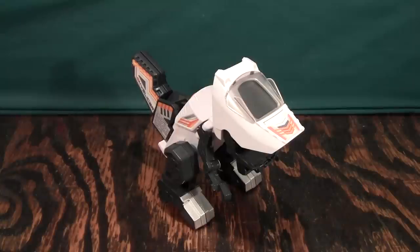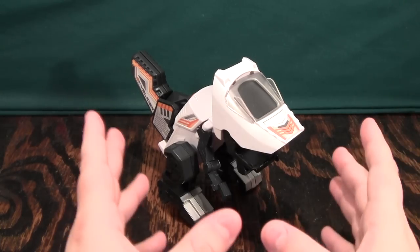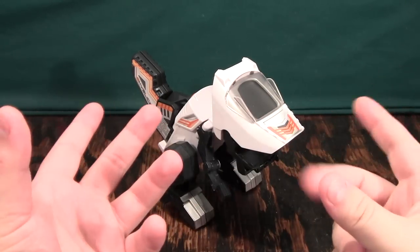This is a video review of Skyslicer from the Switch and Go Dinos toy line. I've reviewed a couple of these before — at least one. It was a Stegosaurus car thing.